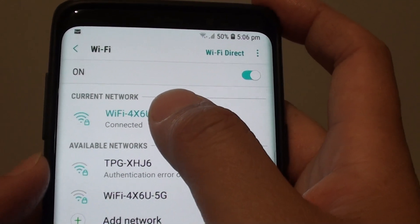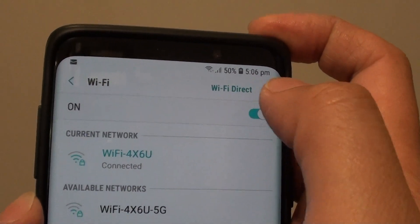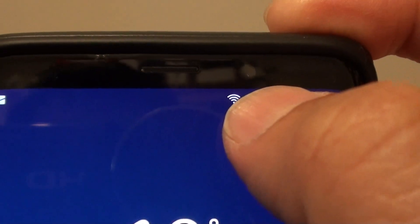Once you enter the password, you simply connect and that's it. Once you are connected, you can use Wi-Fi to access the internet. As you can see here, once it is enabled and connected, you have a Wi-Fi symbol right there.